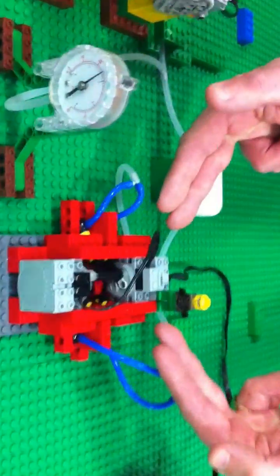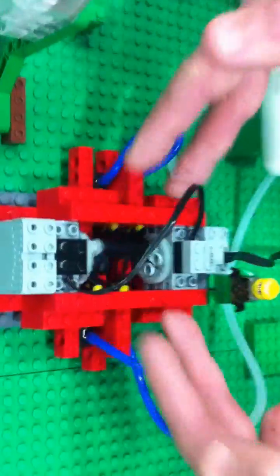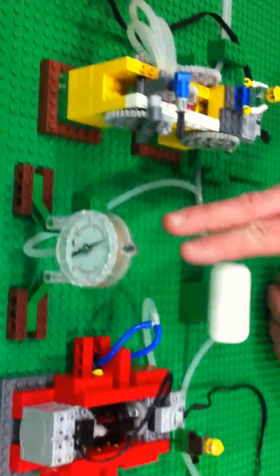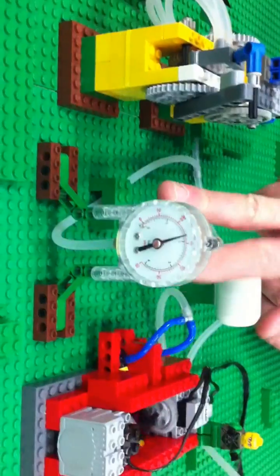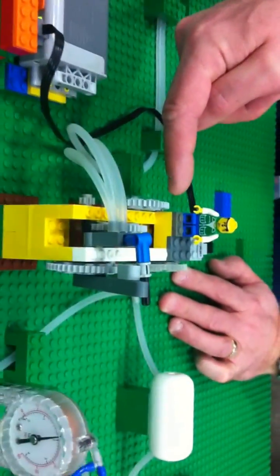Can you explain this again to us? So we've got our battery providing electricity to our two motors running the compressor. We have four pistons providing pressure from the different pumps here. Pressure stored in the tank to build up like in a balloon, registered on our pressure gauge.